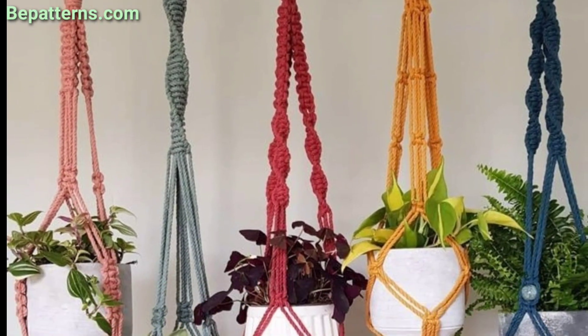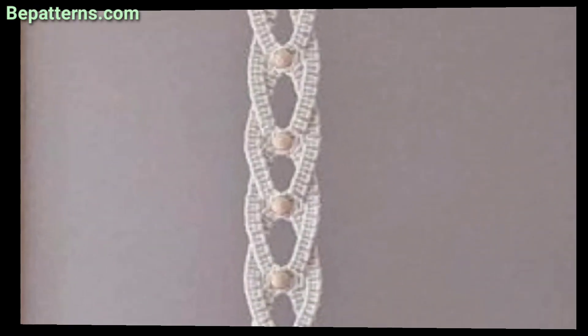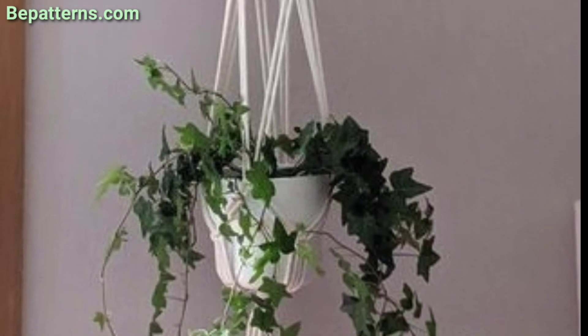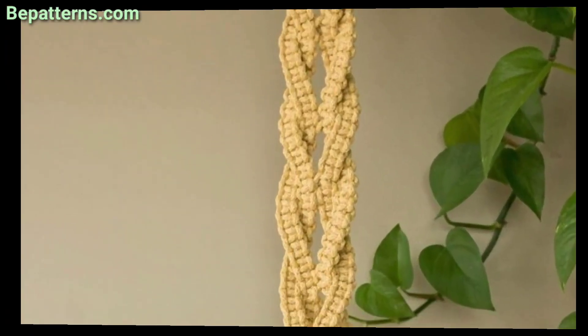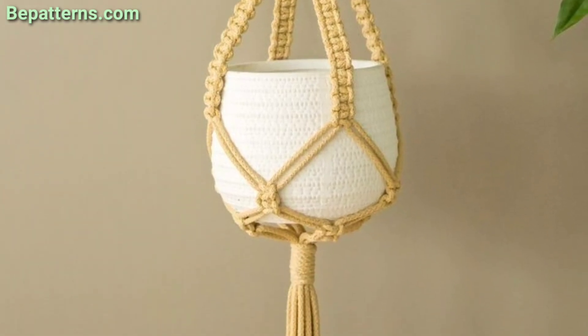Please like my video and subscribe to my channel. After subscribing, you will receive notifications for new updates related to crochet. Please support my channel and stay connected with me. I will meet you in my next video, inshallah. Take care, Allah Hafiz!